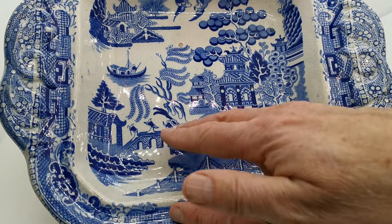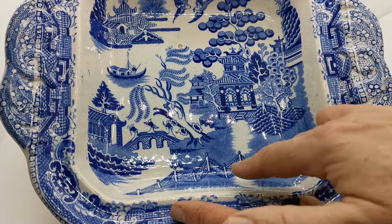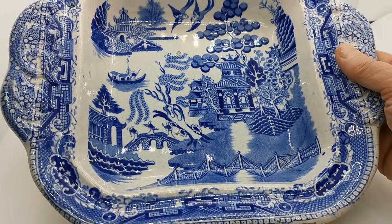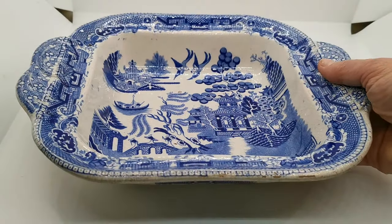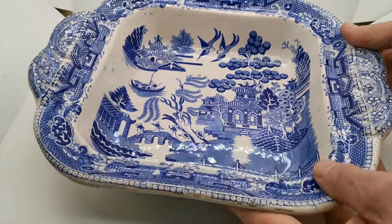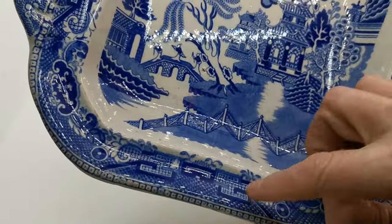Classic English willow design features here: three characters over the bridge, swallows, boats, islands, temple, and the angulated gated fencing in the foreground, with this absolutely wonderful edge or border design — classic block hatching.